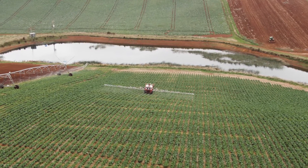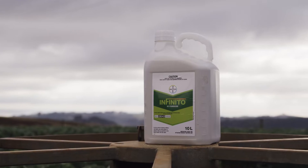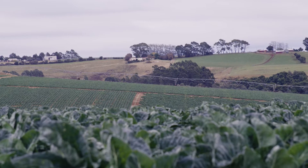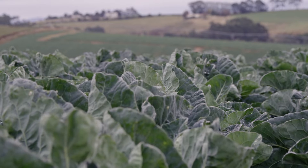We're growing cauliflowers and it's a reasonable sized crop for us this year. We've had some white blister in those crops and we've been using Infinito to control that. We've put two applications on this year and it seems to have cleared it up 100%, where other years using different chemicals we would still have a little bit of white blister at this stage. We're about a month out from harvesting so it's looking very good at the moment.